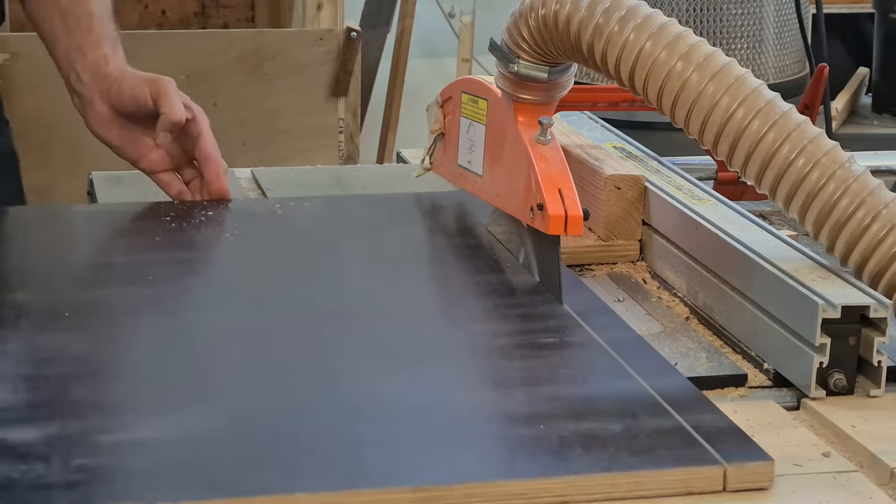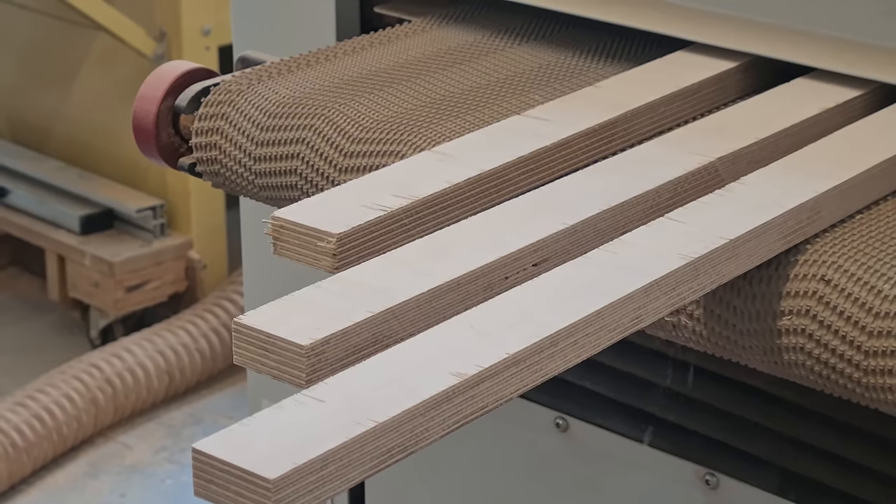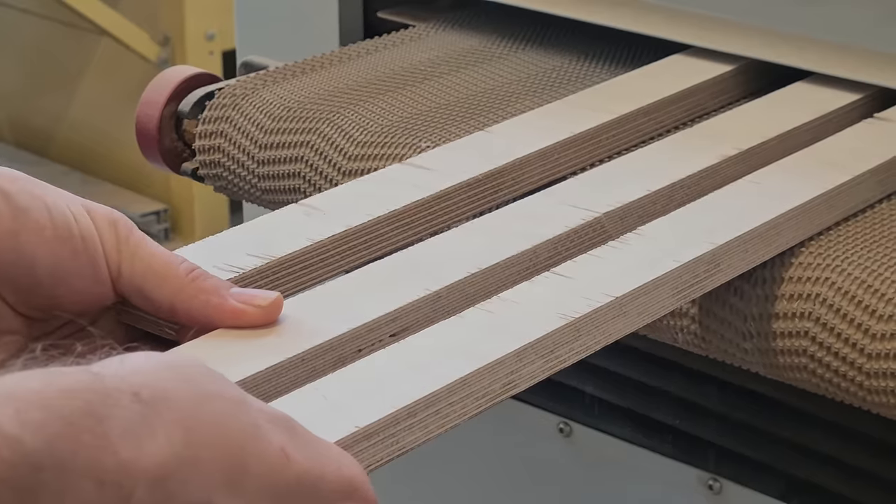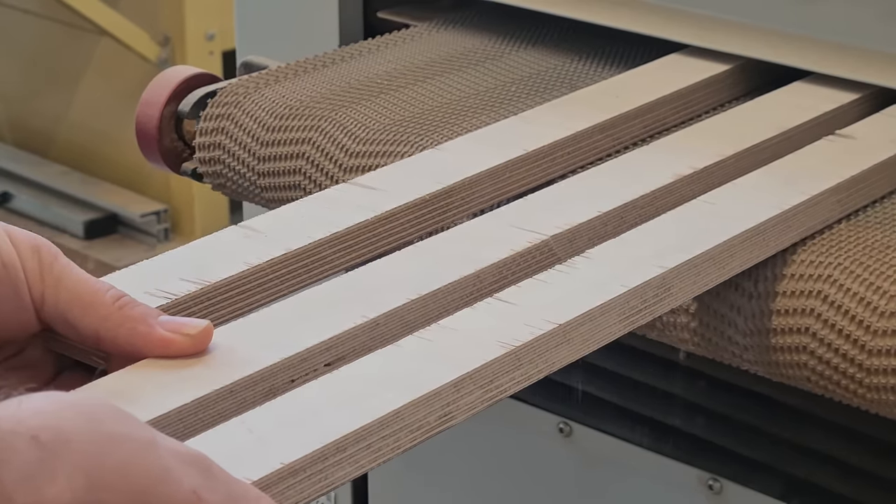I forgot to say that I've never ever made a torus before, so I'm really learning as I go along. I'm trying to make sure I make zero mistakes, so no pressure.